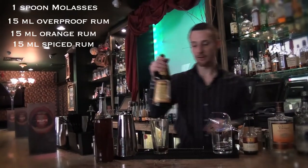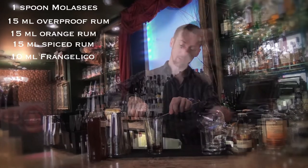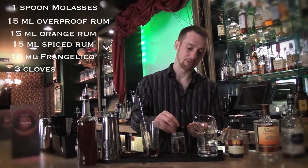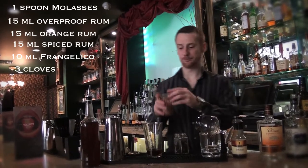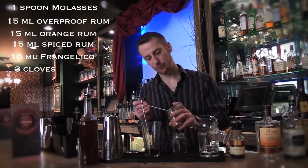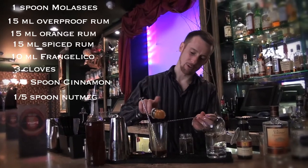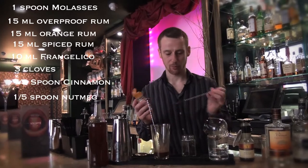Then to get a bit of nut flavor you also use some Frangelico — you can use amaretto as well. So 10 ml of Frangelico. For spices, take three cloves and squeeze them a little bit in your hands so they're broken up, so it releases the flavor a little bit more. Then cinnamon — about a fifth of a spoon of cinnamon. Then nutmeg. You can flame the nutmeg when you put it in, but with the molasses it's already enough of that earthy flavor, so I wouldn't flame it.